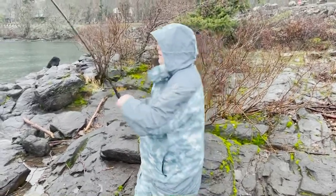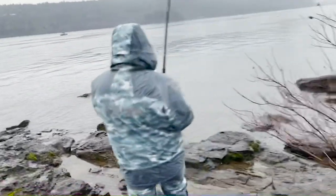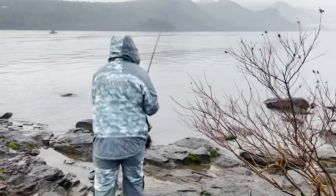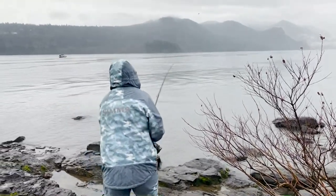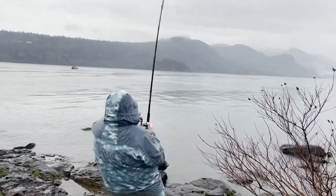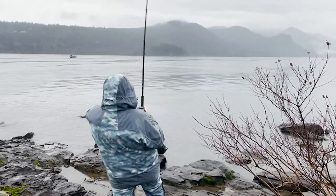500 feet out there. We're out here above Bonneville trying to catch keeper sturgeon. Michael's hooked up, rod's bent. Hell yeah, bud. Good job, Michael. He's still there, he's still there.